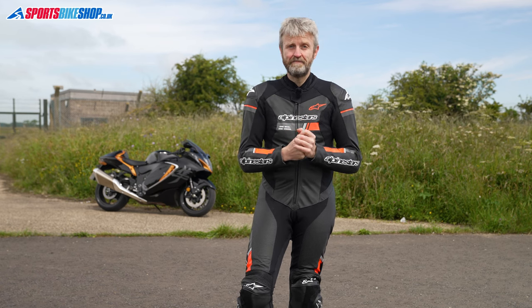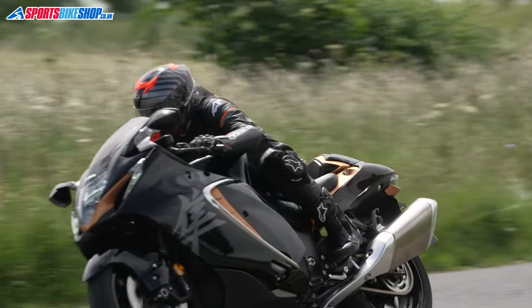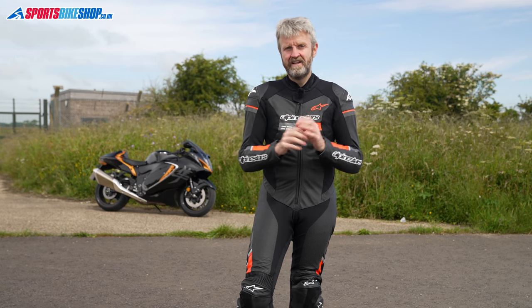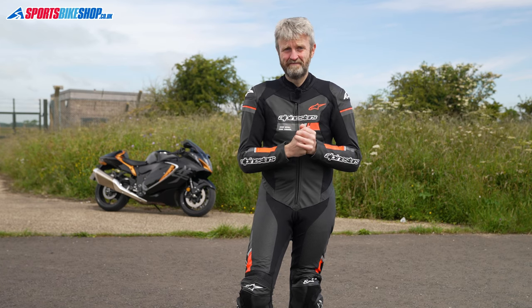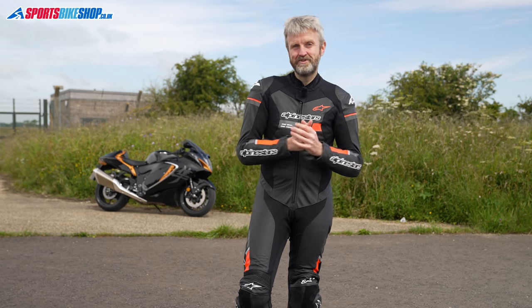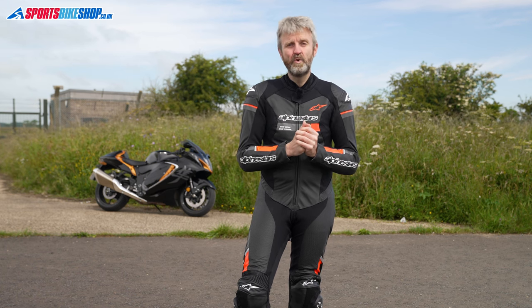As I said earlier, I've spent a couple of hundred miles wearing this on both a full-on sports bike and the slightly more relaxed Hayabusa. Sports bikes demand a compact riding position and I found this suit perfect for that — very comfortable, very light, and very flexible for getting into the right position. I hope that tells you everything you wanted to know about the Alpinestars GP Force one-piece suit, but if you have anything you'd like to ask or add, please pop a comment below. Thanks for watching.